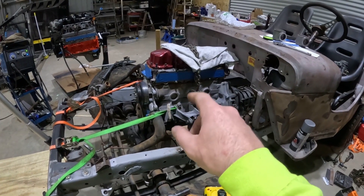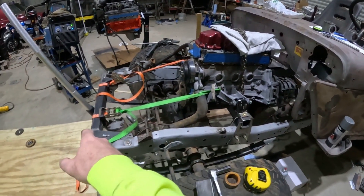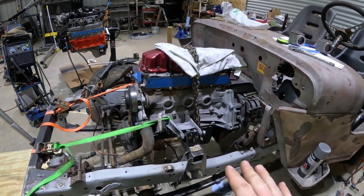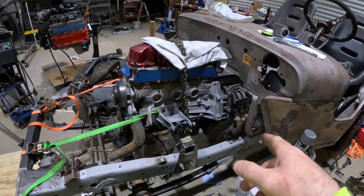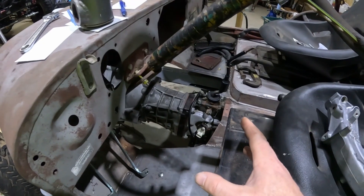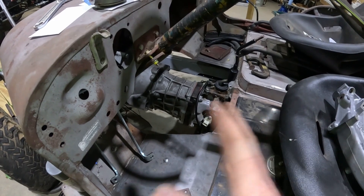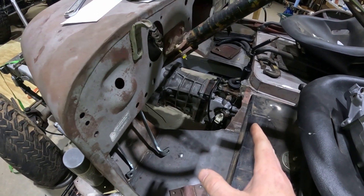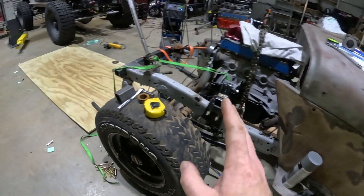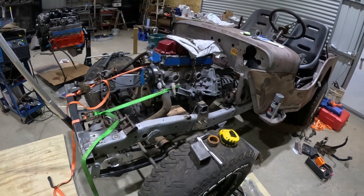This engine and transmission came out of the same '95 XJ that the steering came out of. It is a 2.5 liter motor with an AX5 transmission behind it — five speed. I could only find a two-wheel-drive version at the time, so that's what I'm rolling with right now. It's just going to be rear-wheel drive.